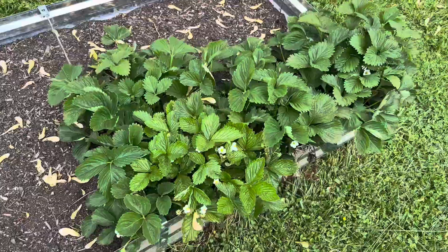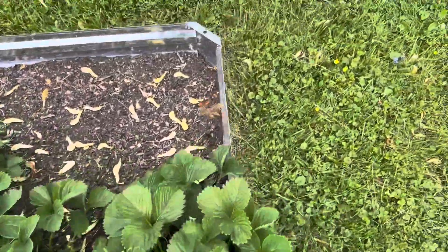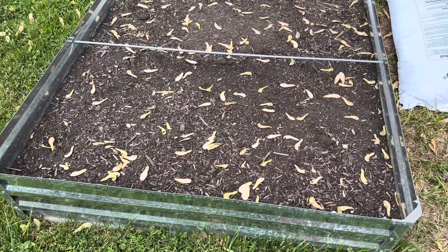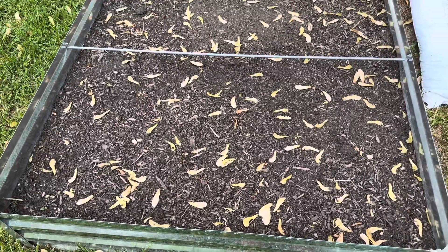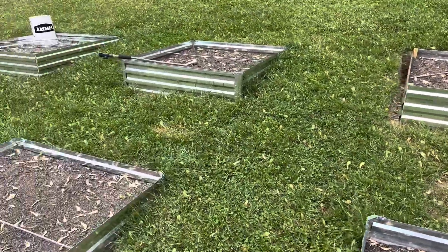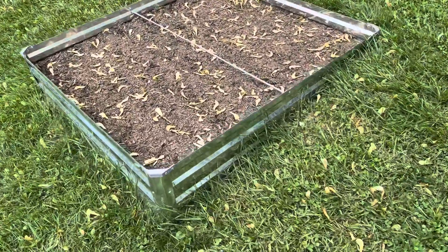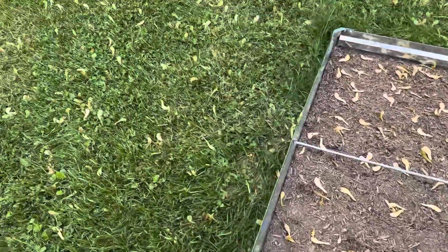Got some strawberries here and we're gonna be adding more strawberries to this. Then we added this one — from last year I think we had cabbage in this one, but this will be something else this year. That's a new one this year, got another new one there, and a new one here. You can see all the little helicopters falling off of the tree.